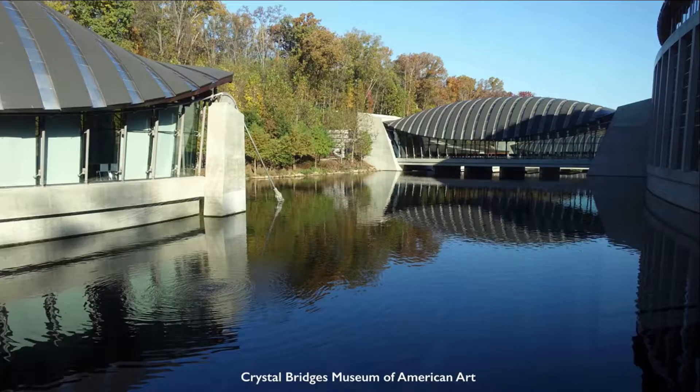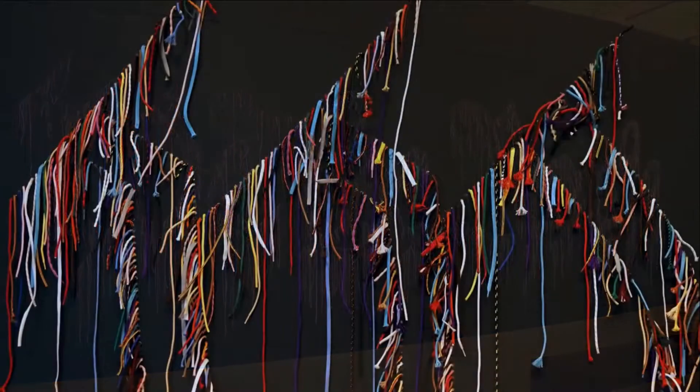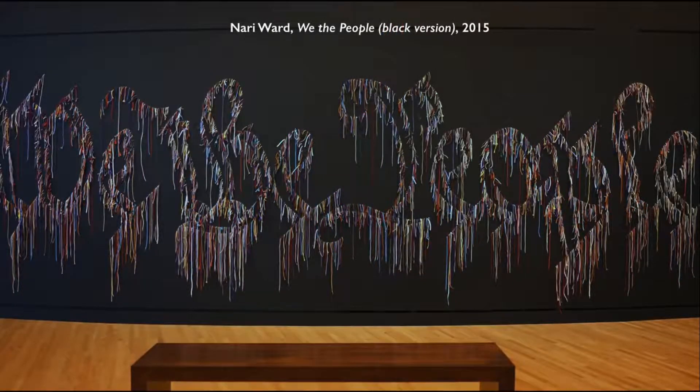Crystal Bridges Museum of American Art — standing in front of a large curved black wall, and coming out of it are shoelaces. Thousands of shoelaces of all different colors. This is a work of art called We the People, Black Version, by an artist named Nari Ward.